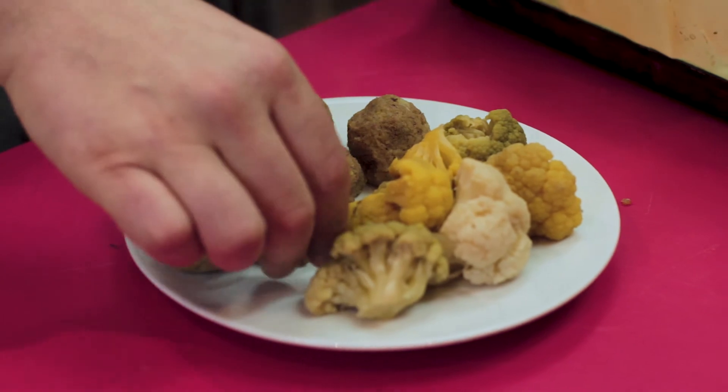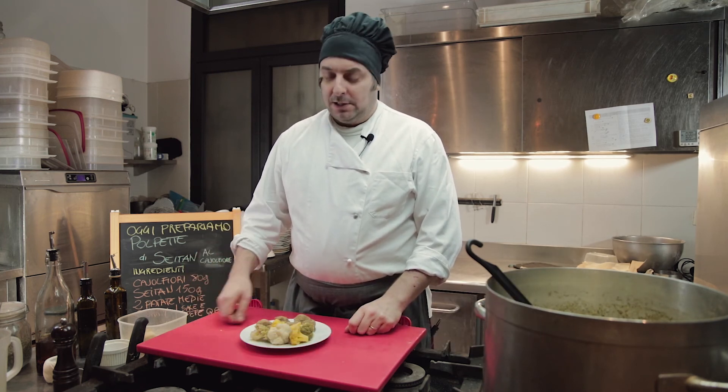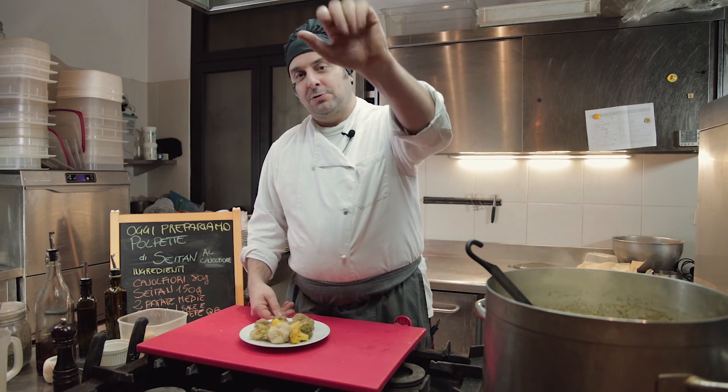Polpette di seitan ai cavolfiori e curry. Se la ricetta vi è piaciuta potete lasciare un mi piace, iscrivervi al canale di Nunatica Central. Nel link in descrizione trovate l'accesso al blog con mille altre ricette e curiosità sul mondo vegan. Questa ricordo che è una ricetta 100% vegan, 100% biologica. Alla prossima, un caro saluto, ciao!